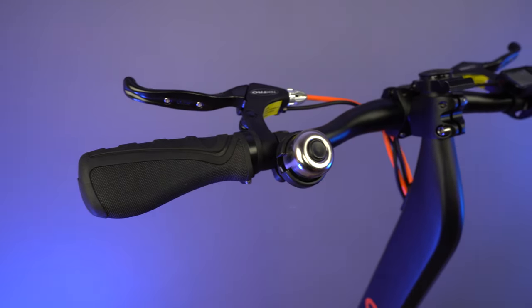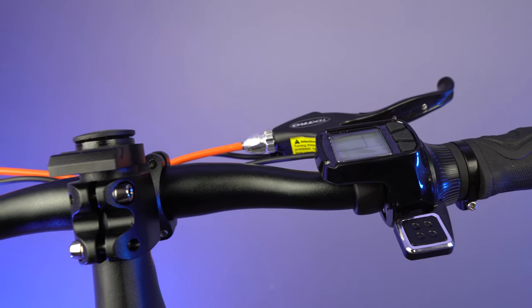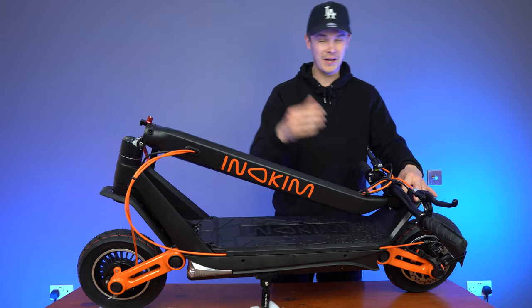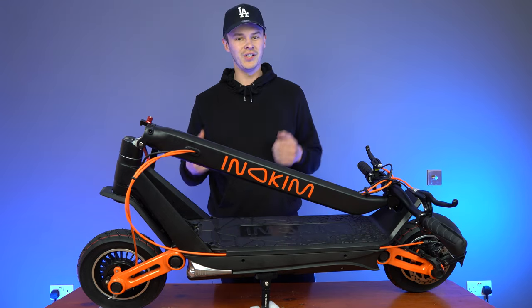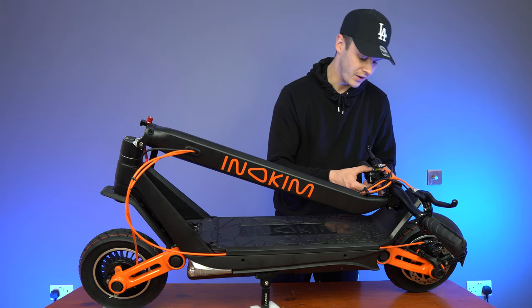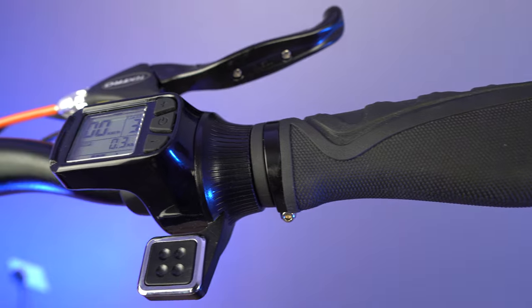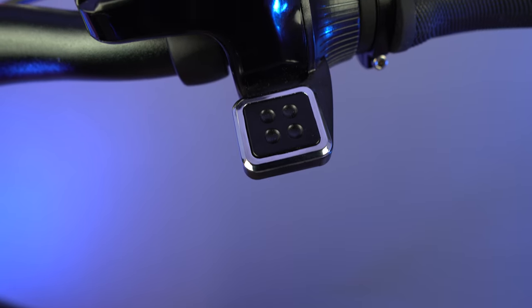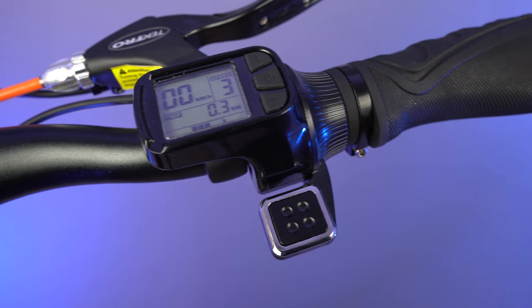Moving over from the left side in, we have the clamp that keeps the handlebars locked in place. And then below the clamp, we have a little ridge that locks into the rear fender so that you can lift the scooter. Moving over to the right side of the handlebars, you're going to find this small little LCD display, which will allow you to turn the scooter on, go through the different riding modes, and look at some of your stats as well.